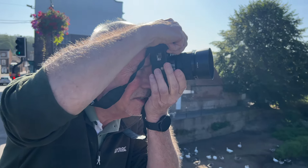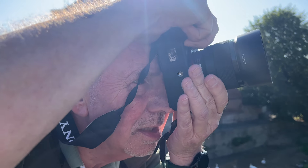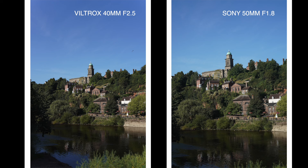Using the Viltrox, the focus was fine — just bang, straight away. The Sony lens, though, is hunting: in and out two or three times before you actually get the shot. So Phil is seeing the Sony hunting quite a lot before it can lock on, but the Viltrox is getting in there, bang, straight away. Really, really good usability.